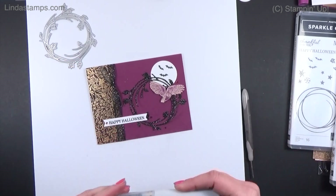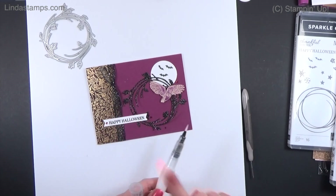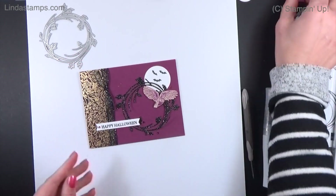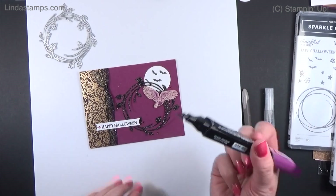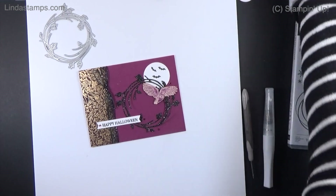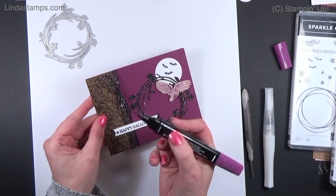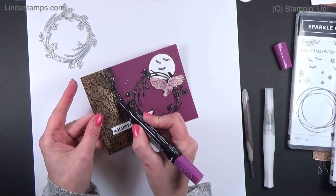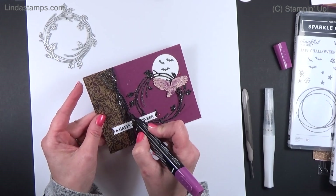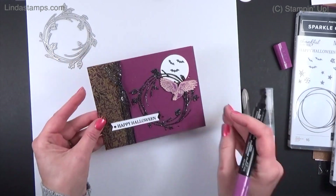I added some Wink of Stella — shook it down and tapped it to give them some sparkle in the background. I added a few rhinestones and colored them with my Blends marker to make them Razzleberry color. For the black glitter ribbon, if you take a Blends marker or Sharpie (alcohol marker) and go over the silver spots, it turns them Razzleberry too — which is pretty.